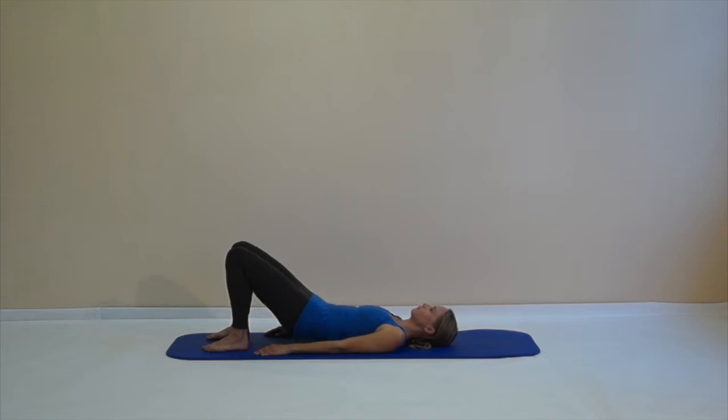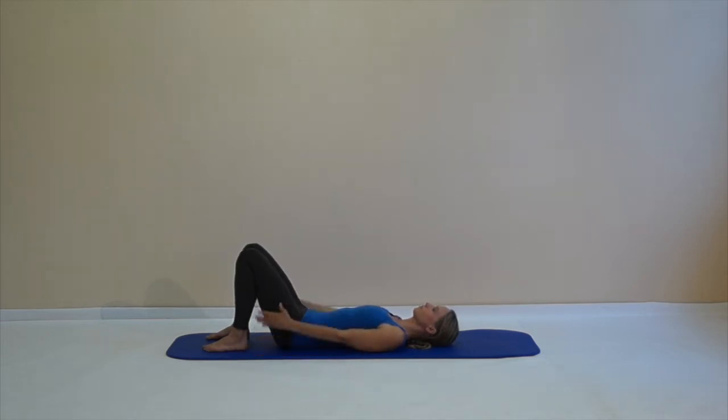Again, use your out breath tilting your pelvis and rolling your spine up. Use your in-breath up there and while breathing out bring the spine back down to the mat. Neutral pelvis, then lift your arms, reach them behind your head and circle them around your body.